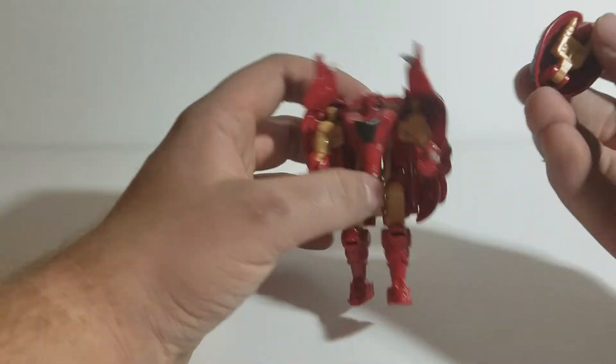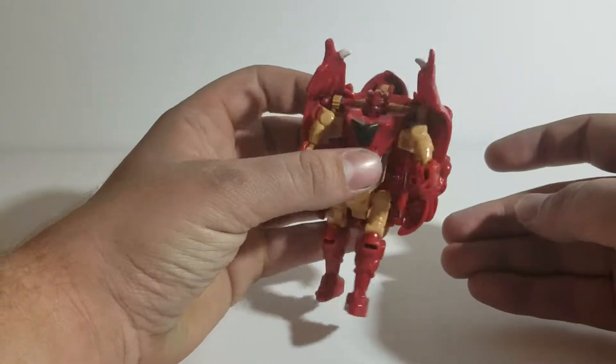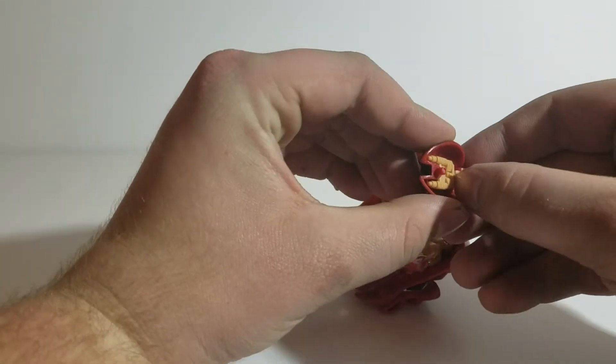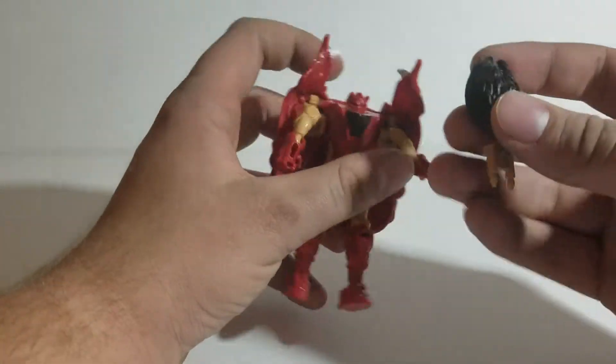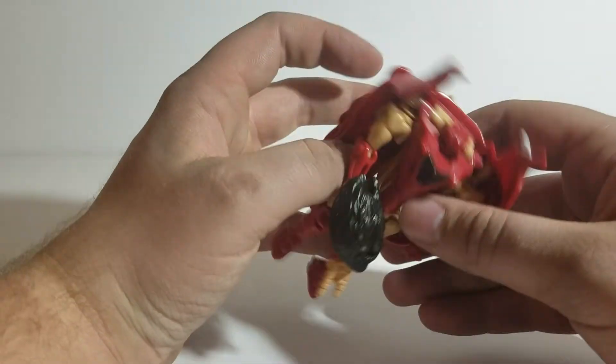Inside this mane piece — you don't have to take it off, it can stay pegged in back here throughout the transformation. It won't hurt anything. An added feature inside the mane is a little twin-barreled blaster that becomes his weapon in his robot form. I always thought that was pretty cool.